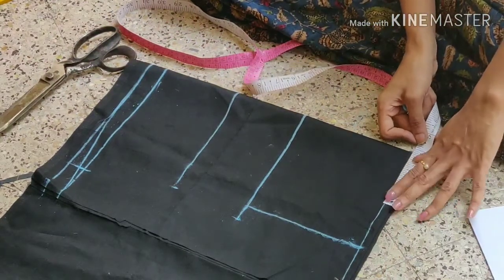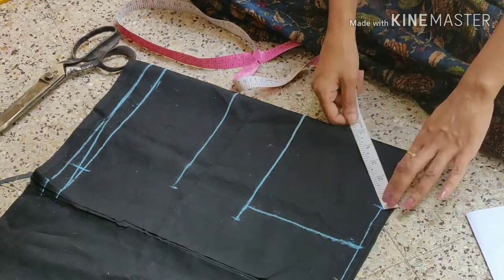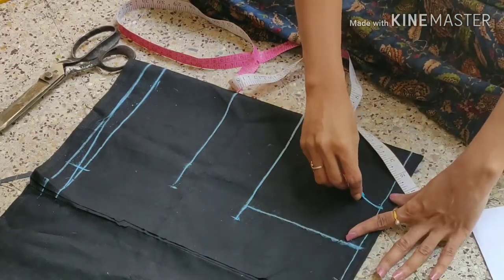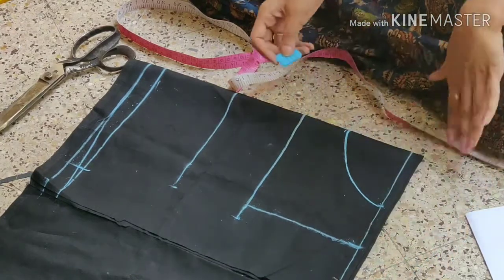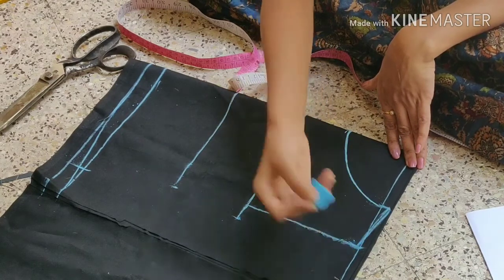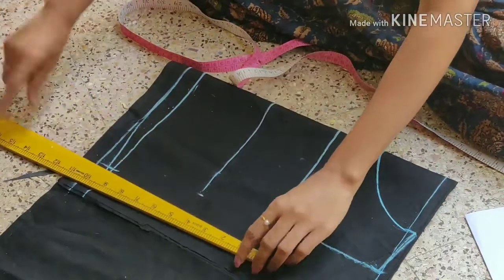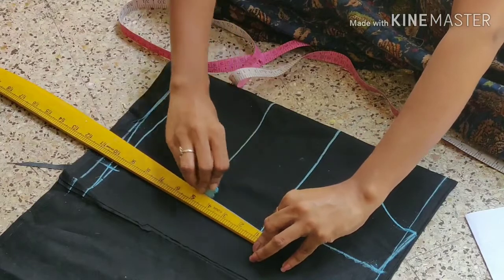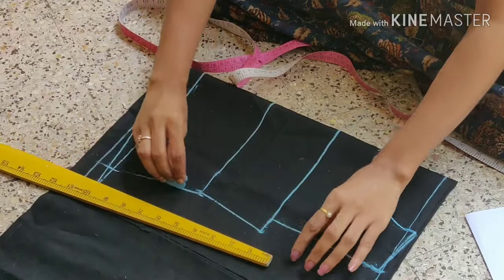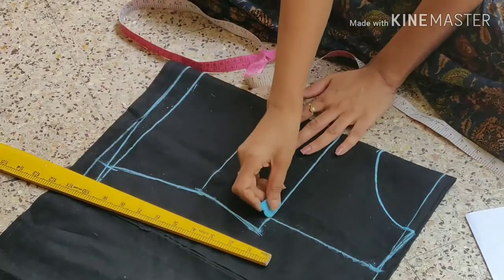Neck width is 3.5 inches. Both neck is 3.5 inches, 2.75 inches, and depth width is 5 inches. The width is 4.5 inches, both neck is 3.5 inches, and depth width is 3.5 inches.